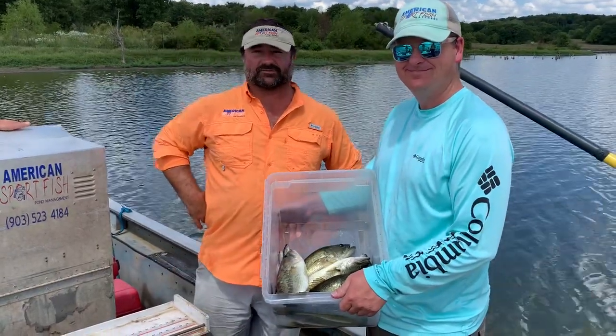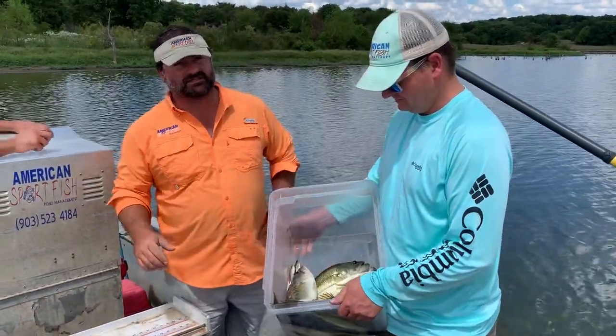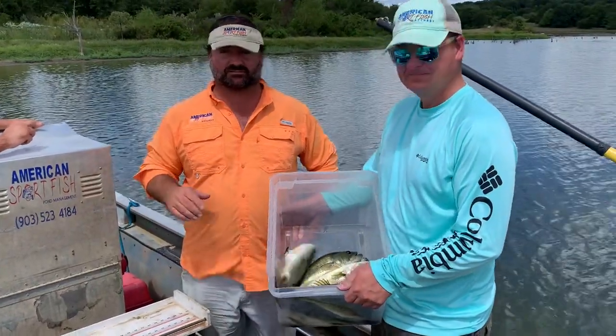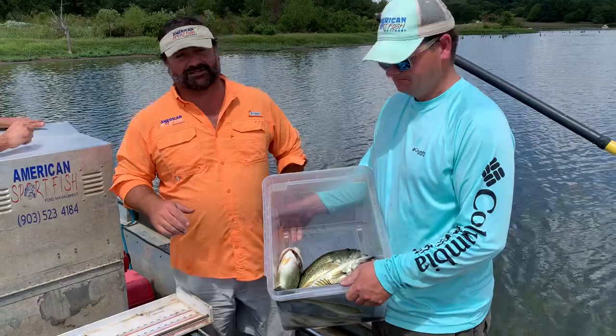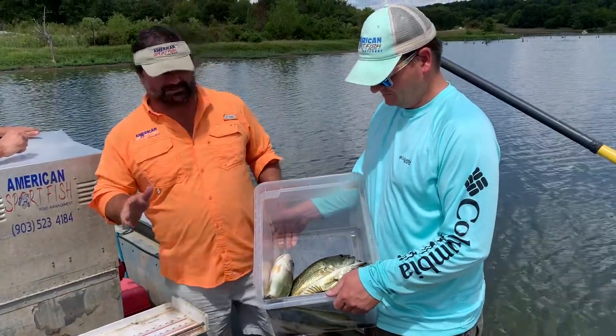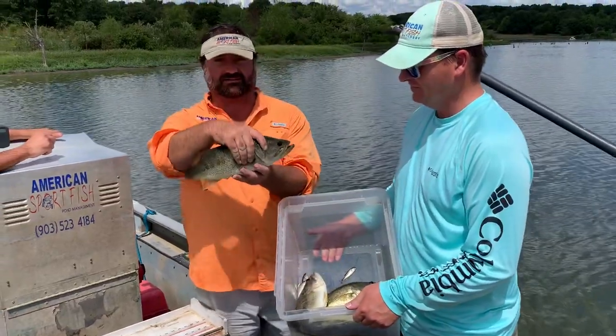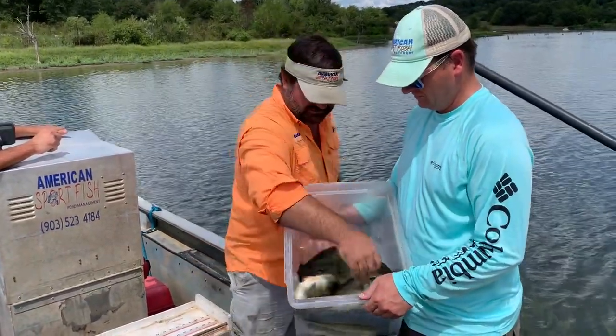Hey guys, this is Sean with American Sport Fish and we're out here in Oklahoma. In this lake we're managing for trophy bass and what we're doing today is harvest and culling. Our friend Walter hates when I cull because in these trophy bass ponds you're taking out some really nice bass, but sometimes you just have to.